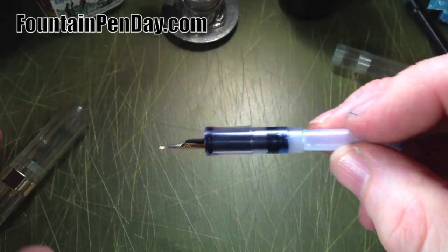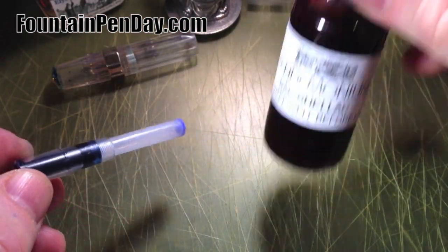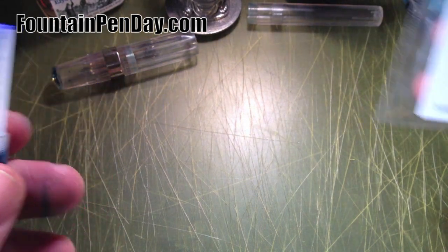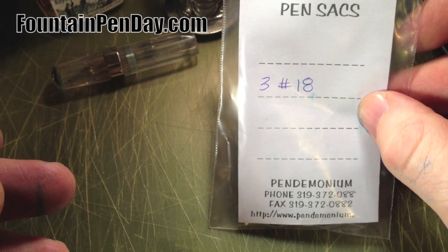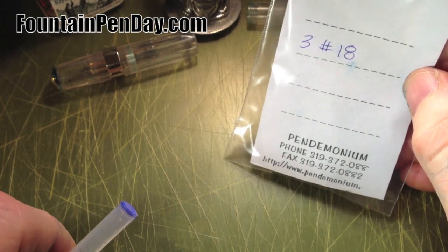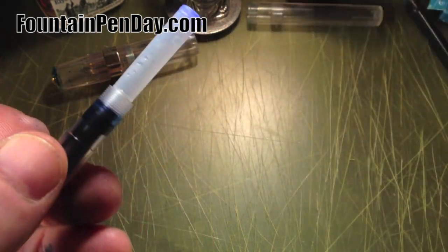A few things that you're going to need: shellac — I got it from Pandemonium, it was easy to get and was five dollars for a bottle that'll last the rest of my life — and number 18 pen sacks. I got three of them at two dollars each, so the whole order with shipping was maybe thirteen or fourteen dollars.